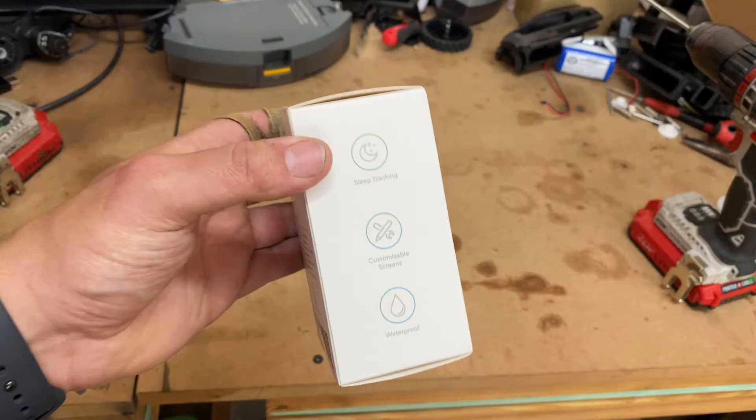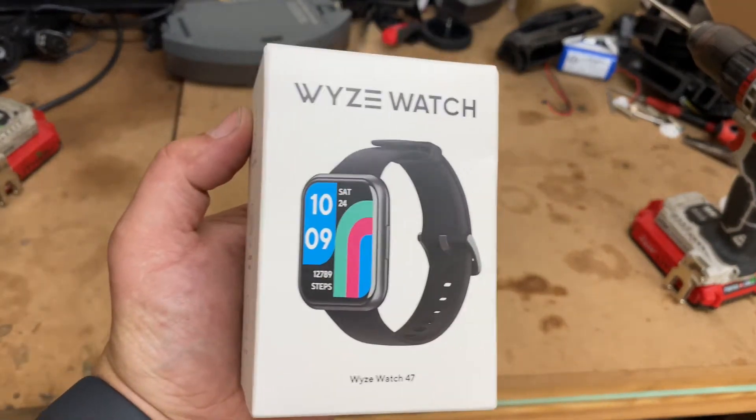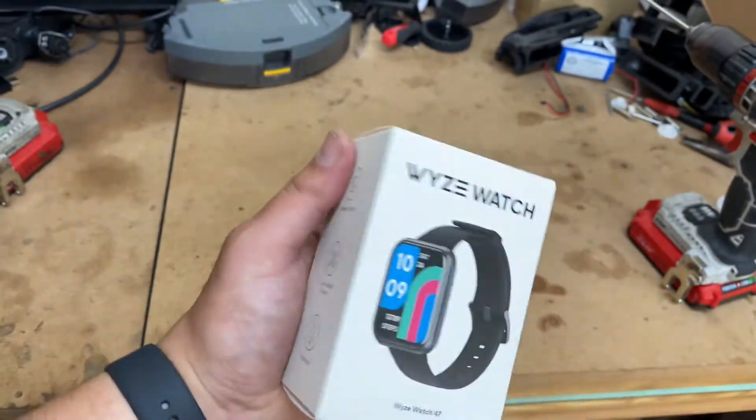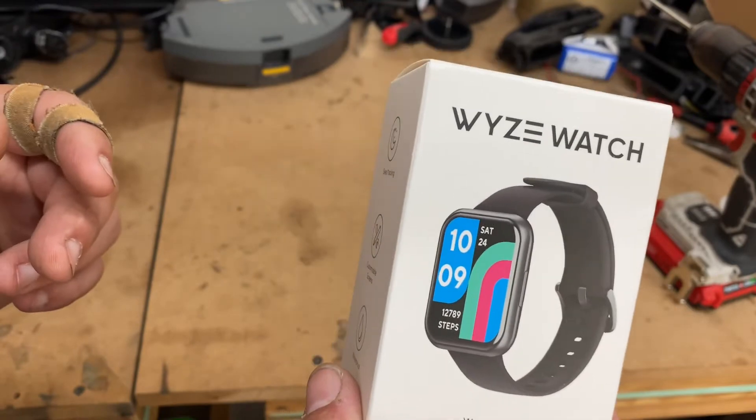This is going to be an unboxing video, so if you don't want to see what comes in the box or how it looks compared to the Apple Watch — this is Series 6 by the way — if you don't want to look at that, go ahead and skip the video. Sorry for wasting your time.